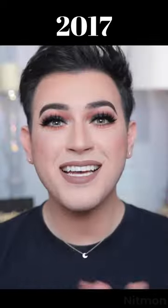Hey guys, welcome back to my channel. As you can see from the title of today's video, today's video is going to be a one brand tutorial.